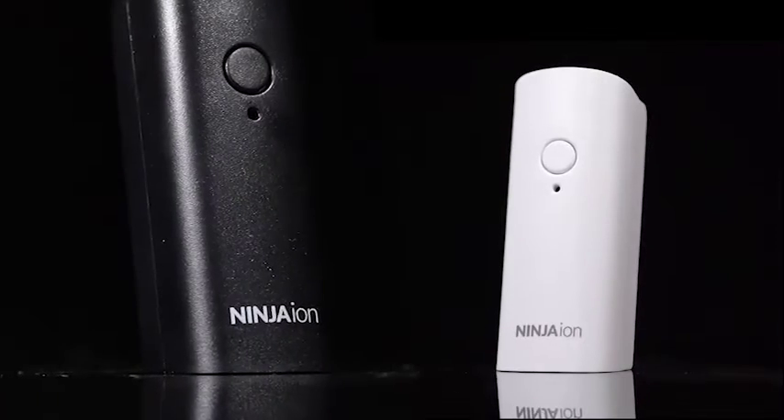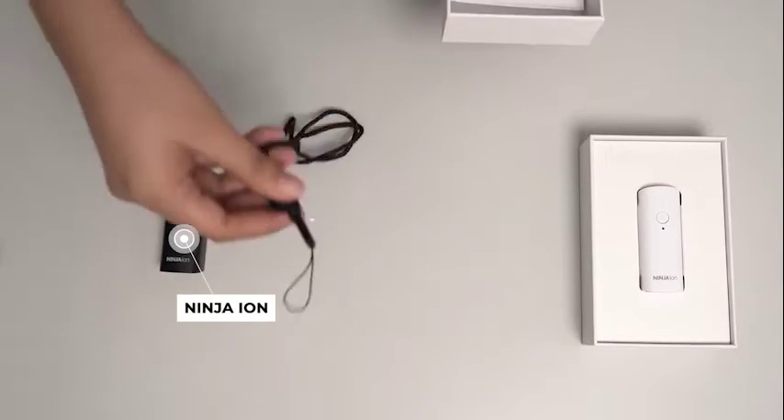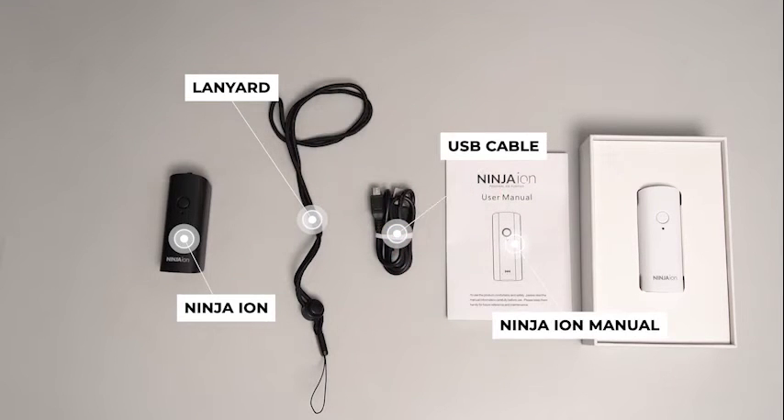Ninja Ion has two available colors, black and white. Each box includes one piece of Ninja Ion, one Ninja Ion manual, one piece of lanyard, and one piece of USB cable.